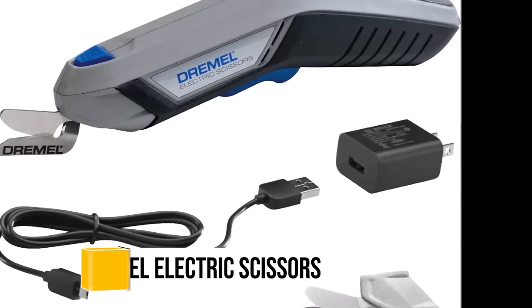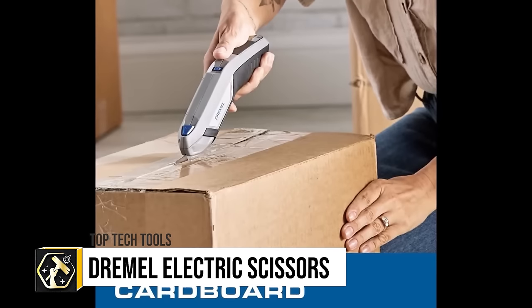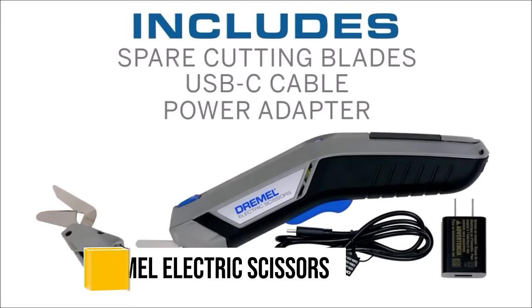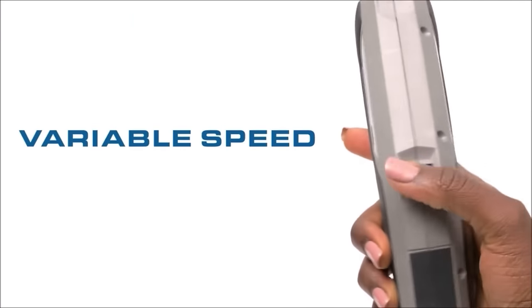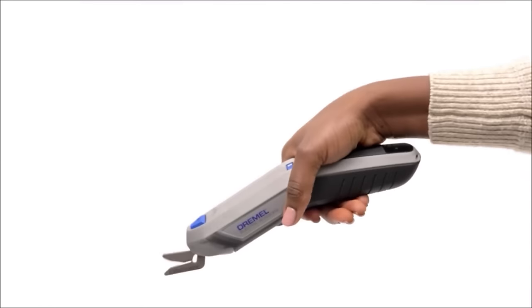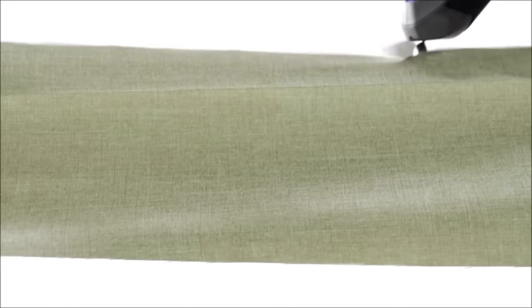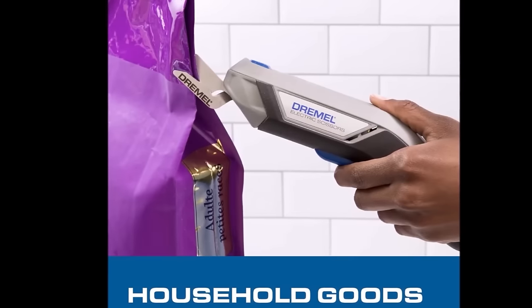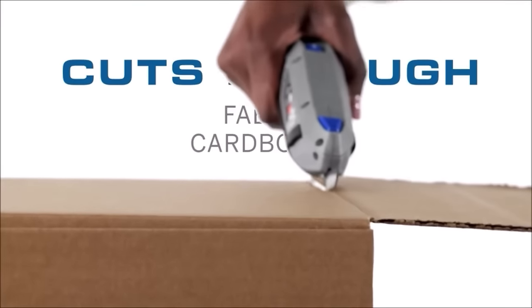The Dremel 4V cordless electric scissors, model HSSC01, offer a convenient solution for a variety of cutting tasks, featuring a compact design, USB rechargeable battery, and two blade attachments for fabric and paper cardboard. These scissors provide variable speed control for precision cutting and a safety lock to prevent accidental use.